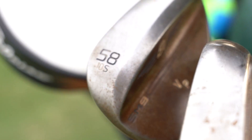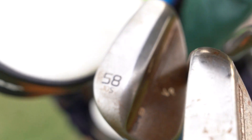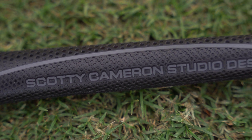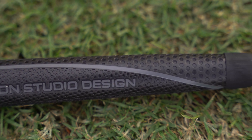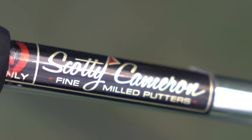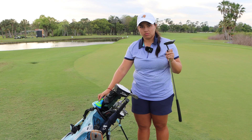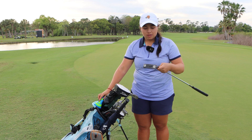I play the 2023 Titleist Pro V1X. And my putter, it's a Scotty Cameron, about 32 inches I think, just a timeless plus black top line — my favorite.